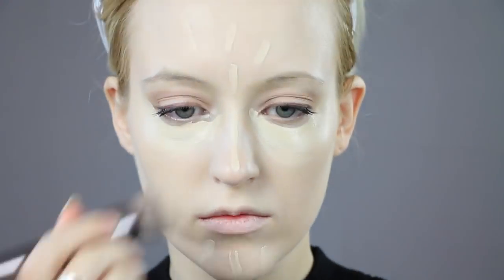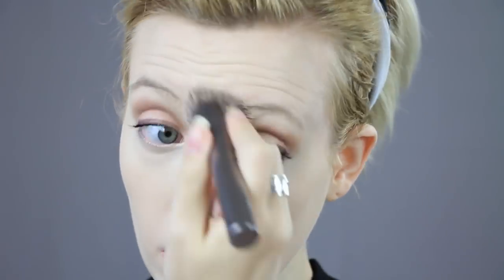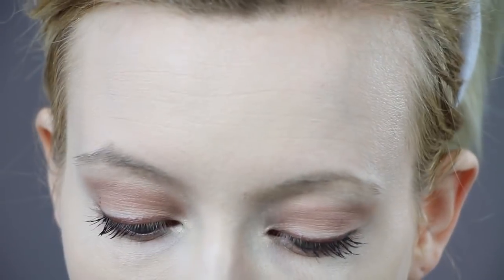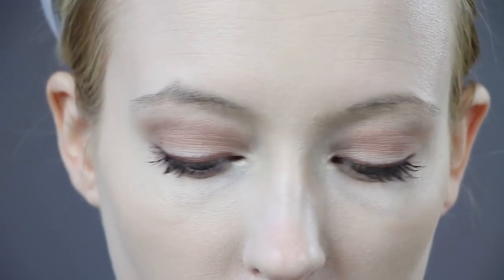Then I'm putting on my concealer on my under eyes and highlight areas and blending that out. For the under eye, I'm pretty much using every color that I used on my top lid in the exact order that I used it on my bottom lid to even out the shadows that I've created. And this will also make your eye look more round.